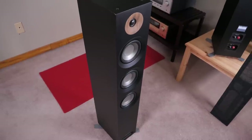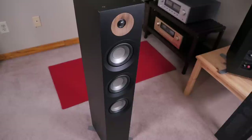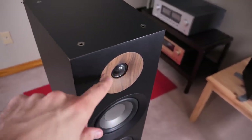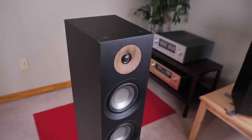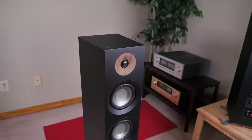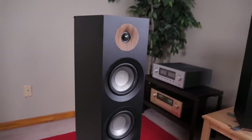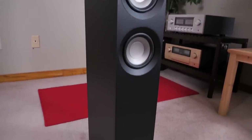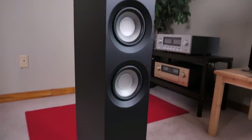So what can you get for that kind of money? In a nutshell, you're getting a front-ported two-and-a-half-way floor-standing loudspeaker. Up top, we have a one-inch soft dome tweeter housed inside a little wave guide or short horn, and then beneath that we have three five-inch woofers. What you're also getting with the 809 is an affordable tower speaker with style — there's a wood accent around the tweeter, sharp and clean lines, and a wood accent on the very bottom of the speaker.